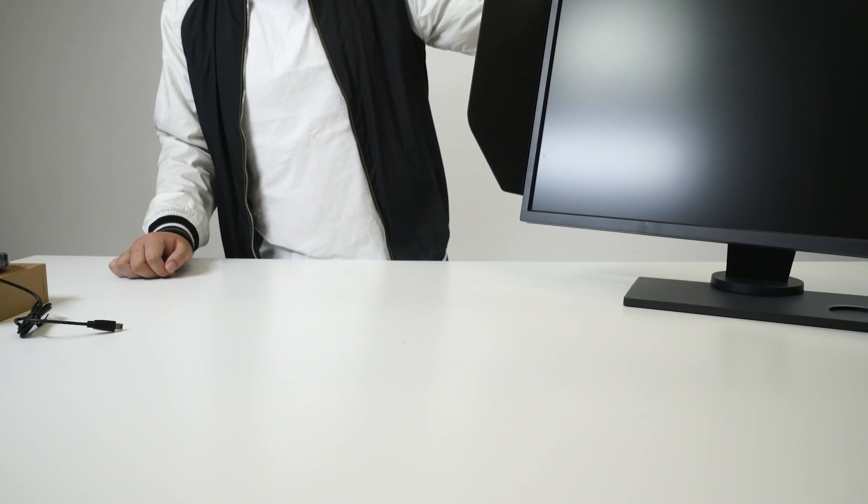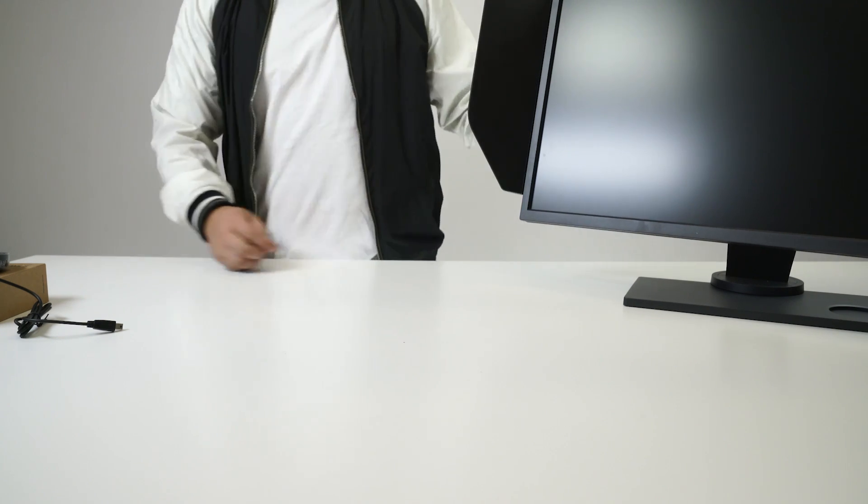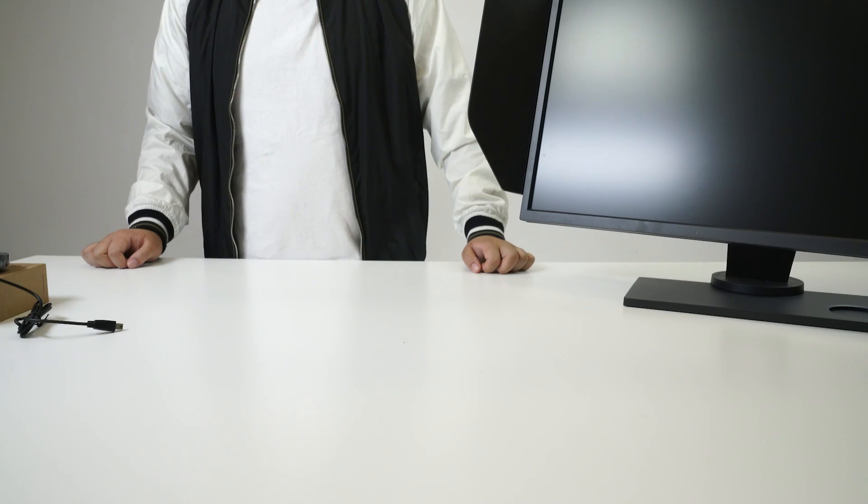This monitor looks sweet, man, but what are these flaps on the side? Those flaps are actually called shield blocks. They're removable and adjustable. They help you avoid outside distractions from your peripheral vision, so you can focus straight on your game.